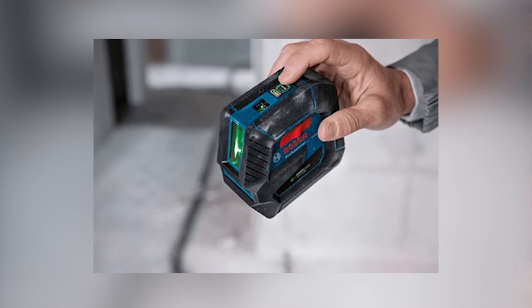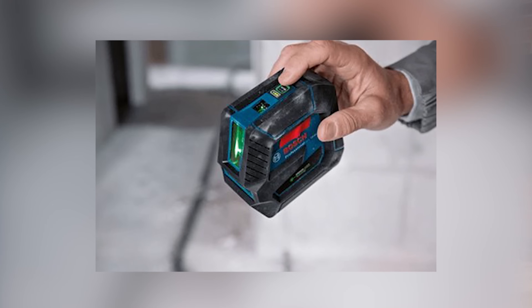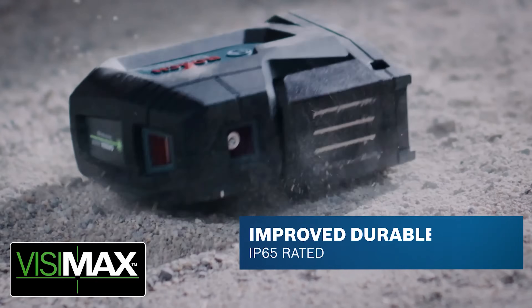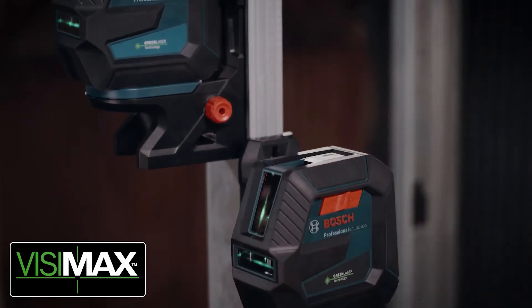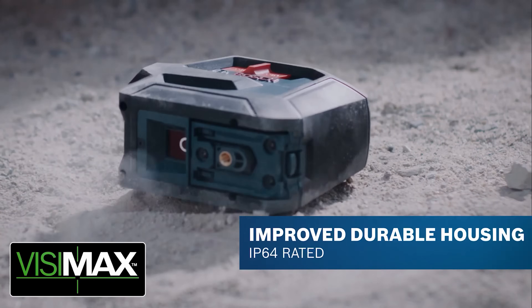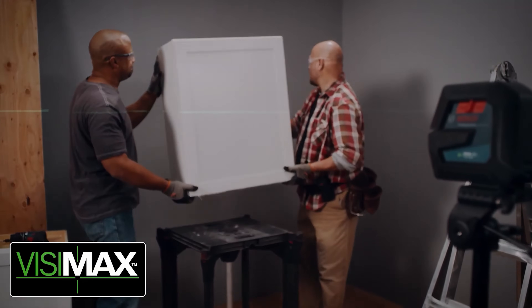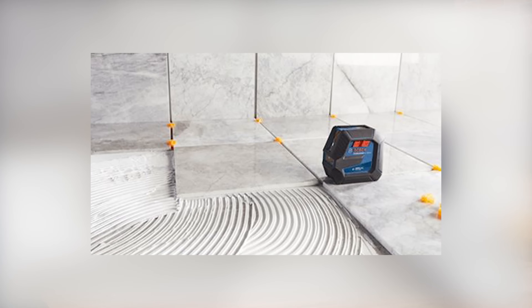We've improved a lot of the design build on this — adding twice as much rubber overmolding on the housing, recessing the lenses to protect those better, improved drop rating, and simplified the power switch. It's a simple on/off but still maintains the locking pendulum.